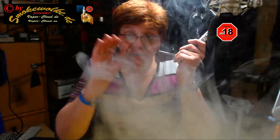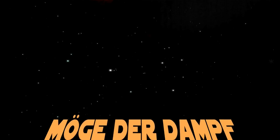Das soll es gewesen sein. Ich hoffe, euch hat mein Tipp gefallen. Tschüss, bye-bye, winke winke und möge der Dampf immer mit euch sein. Eure Diane, die Smokewolke. Tschüssi.